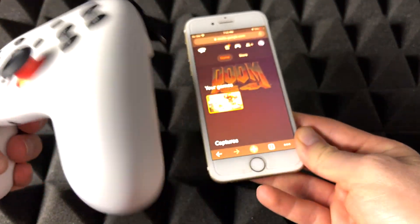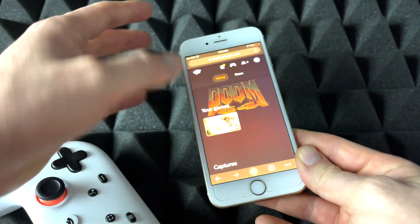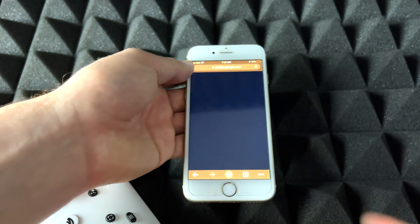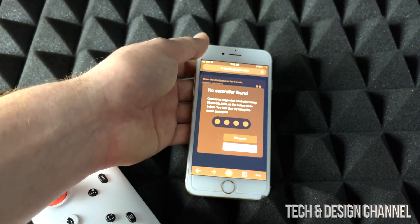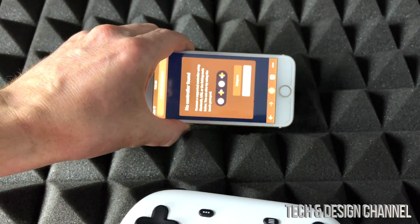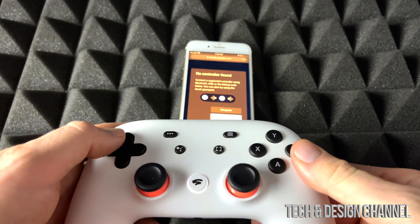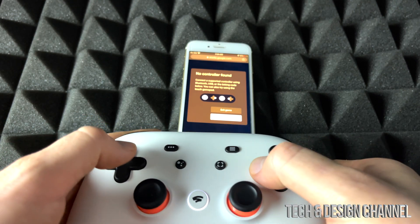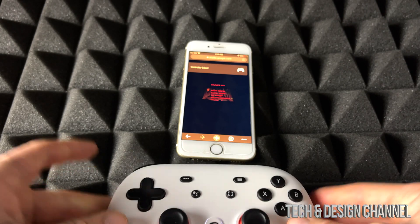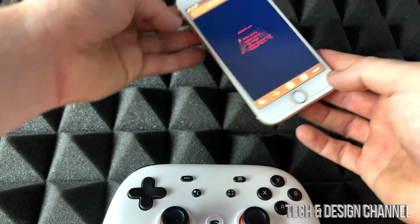I'll make this work with the controller, but we can also do touch. I'm not 100% sure why touch doesn't work on an iPad — it should work if it works on an iPhone, but maybe that's something they're working on. We're going to get started with Doom. I don't need a subscription; I can just play whatever games I own. I'm going to sync up my controller. The controller is at 10% battery, which is not good, so let's make this video fast. There we go — it's synced up. Touch does work on an iPhone; iPads, not sure why not, but it might be fixed by the time this video comes out.